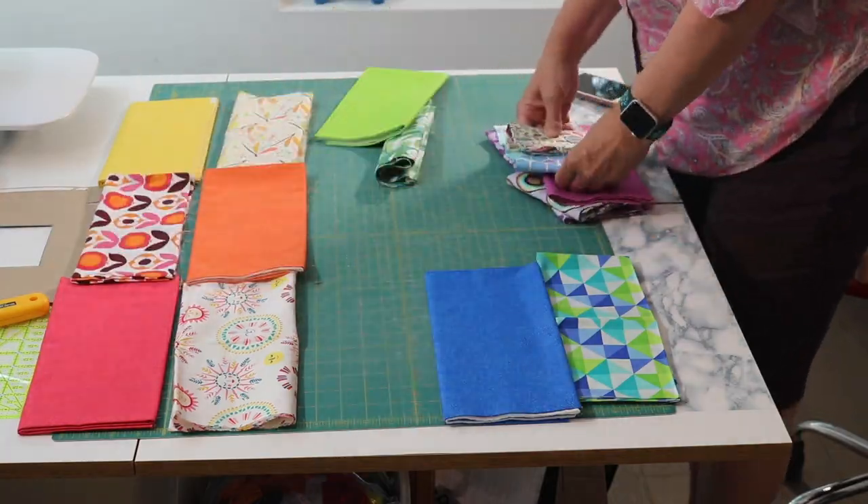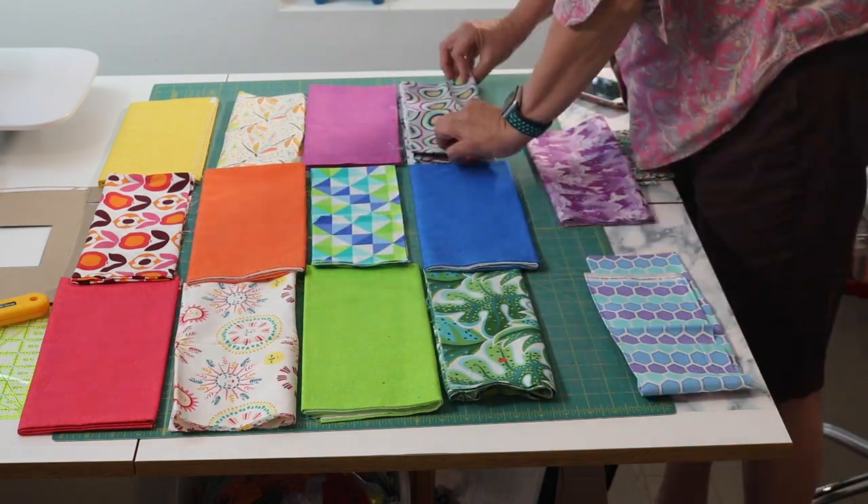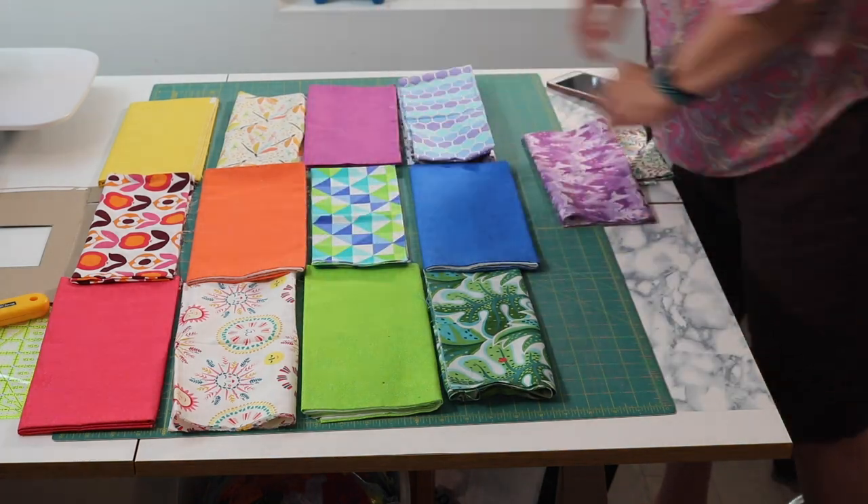I've been feeling a little bit down in the past weeks. And after I make sure that I'm getting enough rest and eating properly, my next strategy is to play with my favourite colours because it never fails to make me happy. And that is where this pattern came from. It's fast and easy and perfect for beginners or for those wanting to improve their foundational skills of accurate cutting, straight sewing, and a good ironing technique.